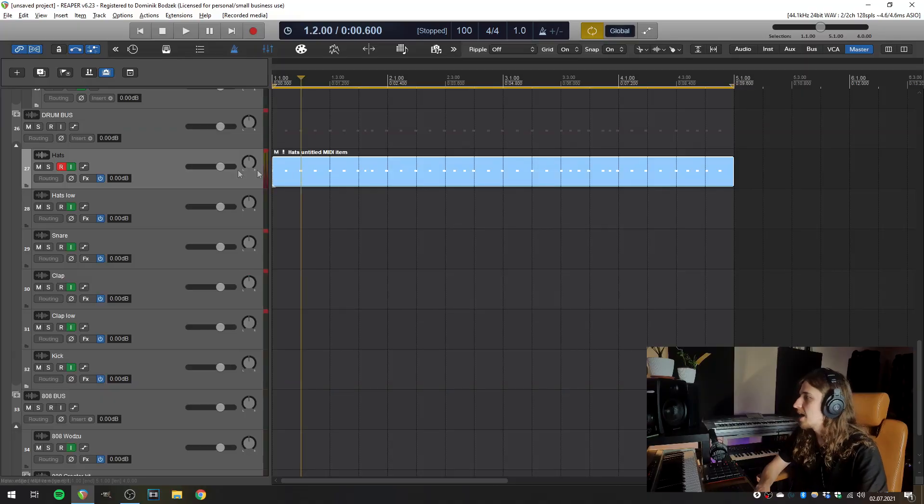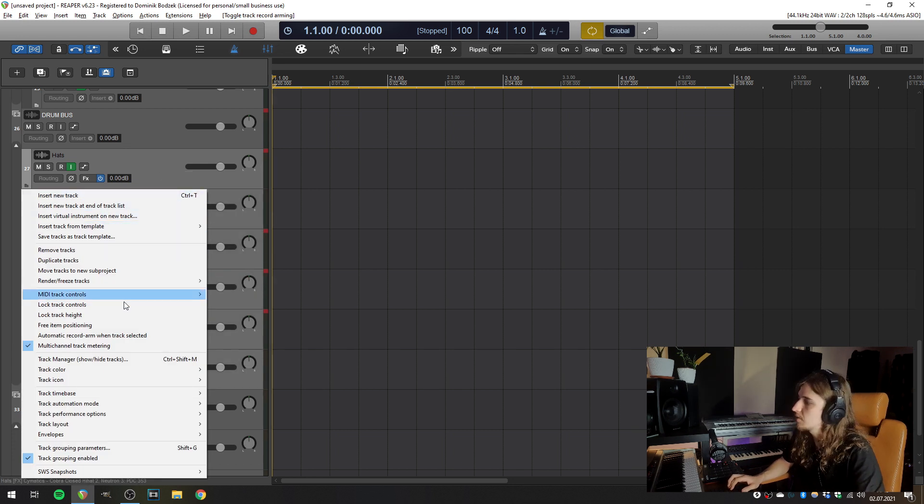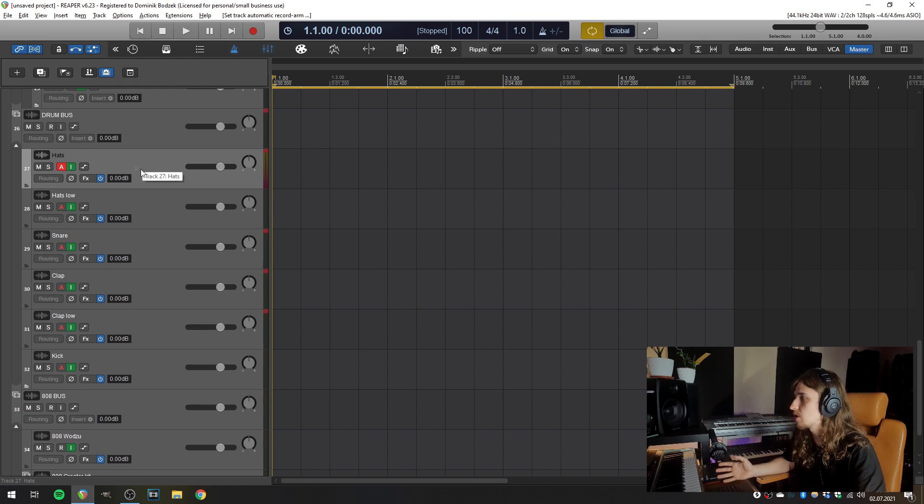But what about not hitting stop while we are recording? Because this video is about live looping. Let's delete the item we've just made and unarm this track. Let's select all of those drum tracks once again. Now I'm right-clicking the track, and here in the third section we have 'Automatic record arm when track selected.' As all our tracks are selected, all of them are armed for recording. So when I select hi-hats, only hi-hats are armed — same with snare, clap, kick.